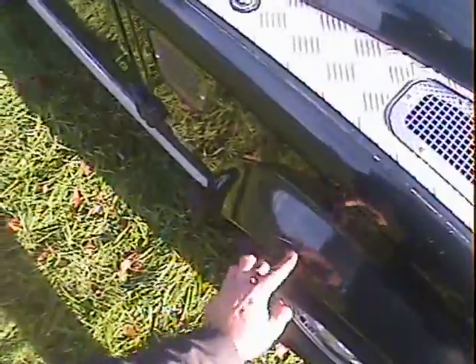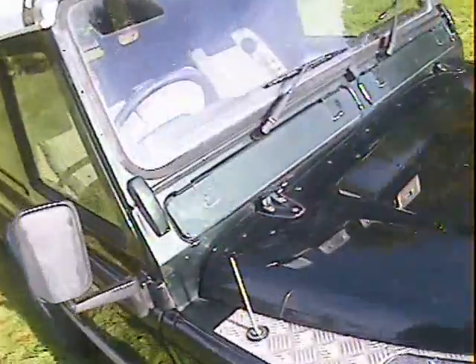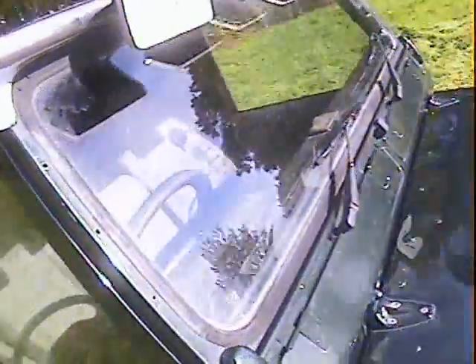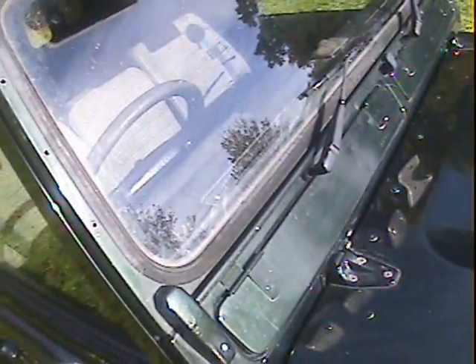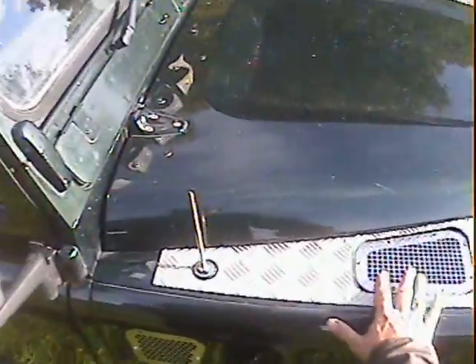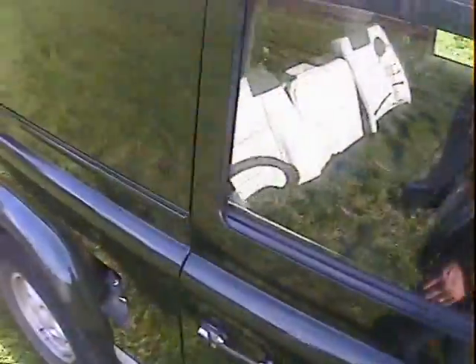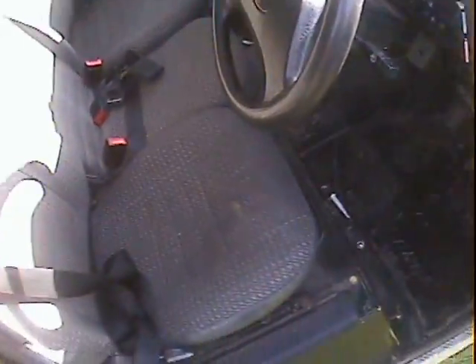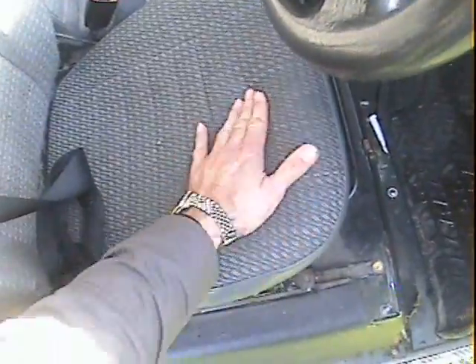The offside front wing is fine; there's a longer three-inch scratch on the offside front eyebrow. Up on the scuttle panel on the driver's side it's all very good — no problems to worry about. The screen on the driver's side is fine. It's obviously had a snorkel fitted at some point as there are three holes in the windscreen mount. It's got nice silver vents fitted instead.